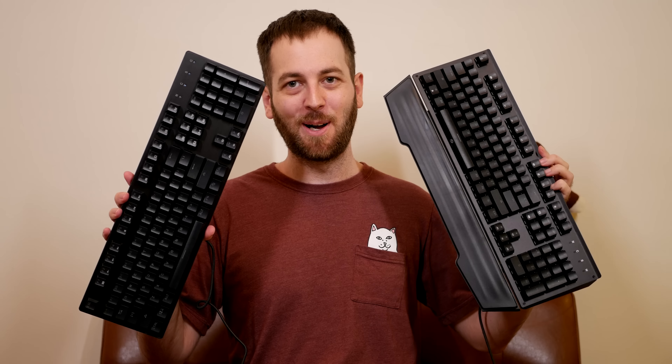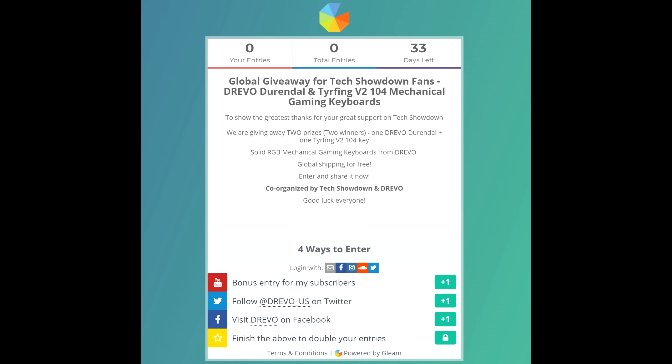This is also a giveaway video. I told you previously that I won't be announcing giveaway videos because I want to reward fans who watch all my videos. We're giving away both keyboards — brand new ones from Drevo, not the ones I've been using. So there will be two winners and you can pick whichever of the four switches you like. I'll leave a link down in the description below — you go over and enter, it's going to be up for a month, then a winner will be drawn and Drevo will get in contact to send out the keyboard. This is something I want to do more because I really like giving back to the fans who watch all of my videos.